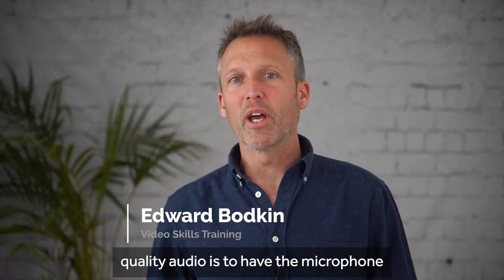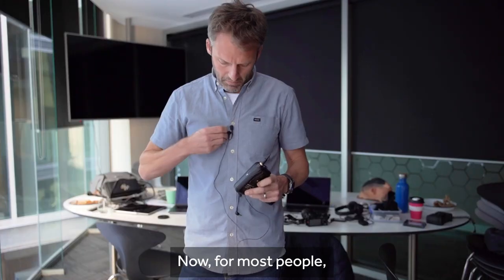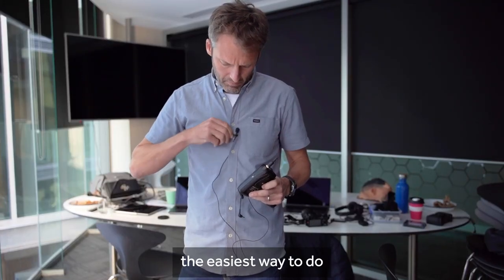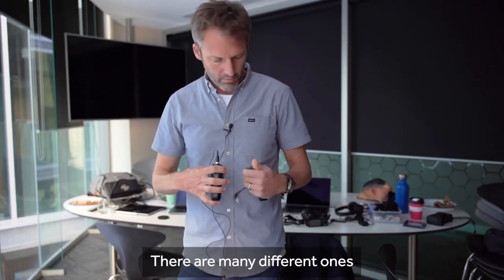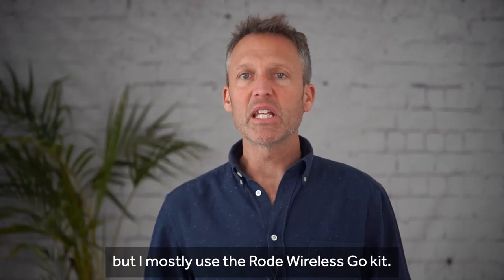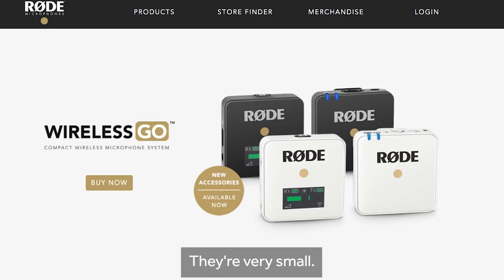The secret to recording good quality audio is to have the microphone as close to the person speaking as possible. For most people the easiest way to do this would be to use a wireless mic set. There are many different ones on the market but I mostly use the Rode Wireless Go kit. They're very small, they have an internal battery and they work really well straight out of the box.